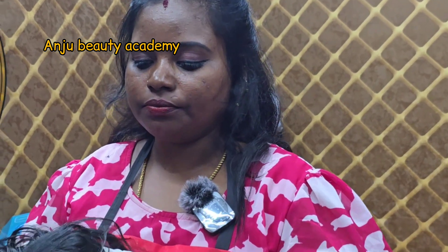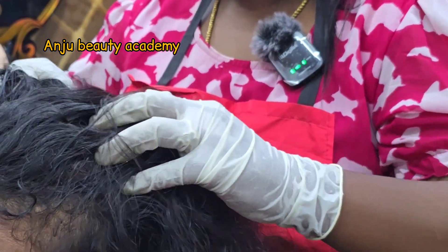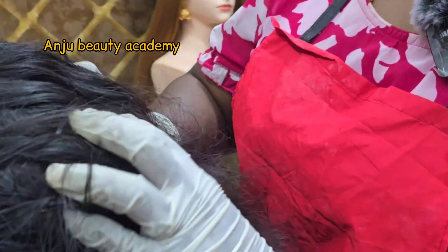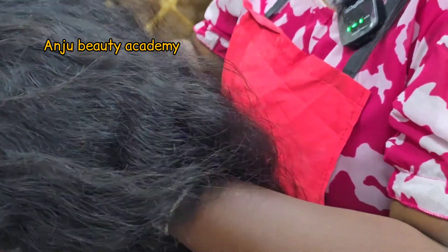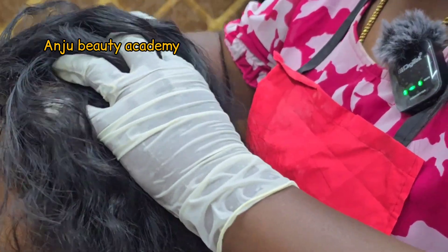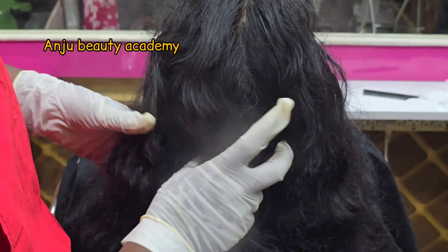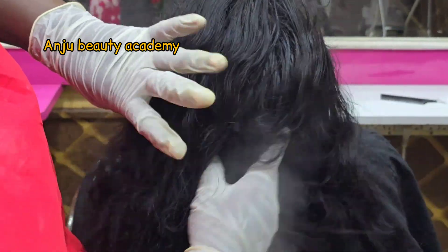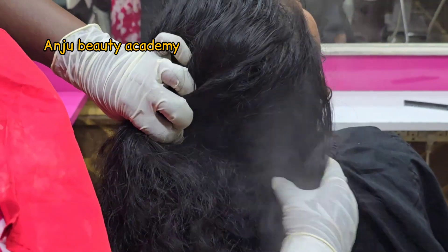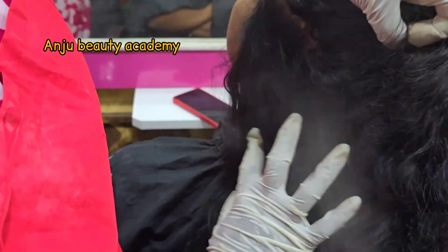Now we can massage the scalp more mildly. After the massage, steam it. After the scrub, steam it — the hair will be fully steamed.